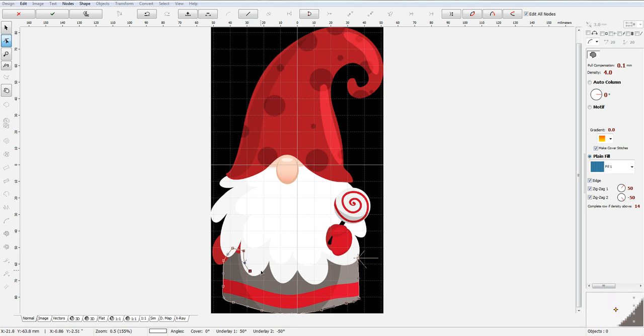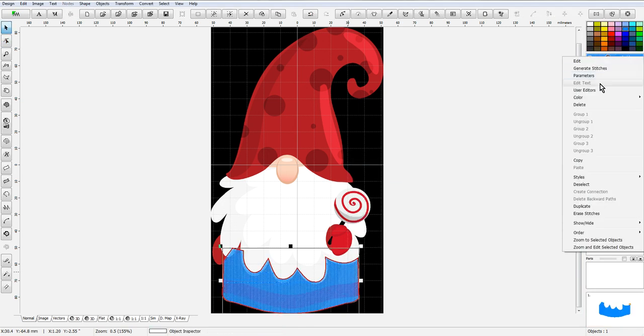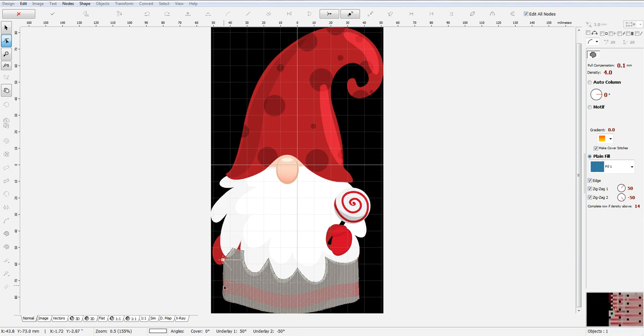I'm making sure I get some overlap for this section of the beard — make it kind of small. I'm going to change my underlay, generate the stitches, and then go ahead and select the color from the catalog. I use Marathon, so I'm going to do this pale gray color. Now some of this other area over here — I'm going to lay down a little bit of shading here, trying to get it as close as I can to this size.